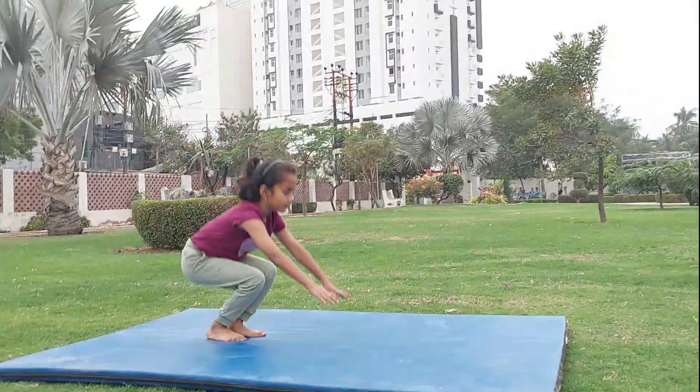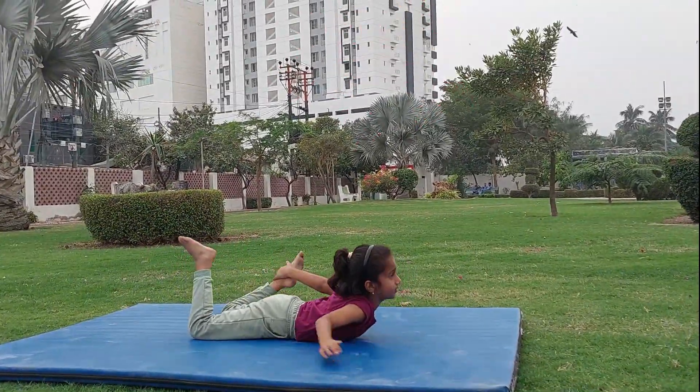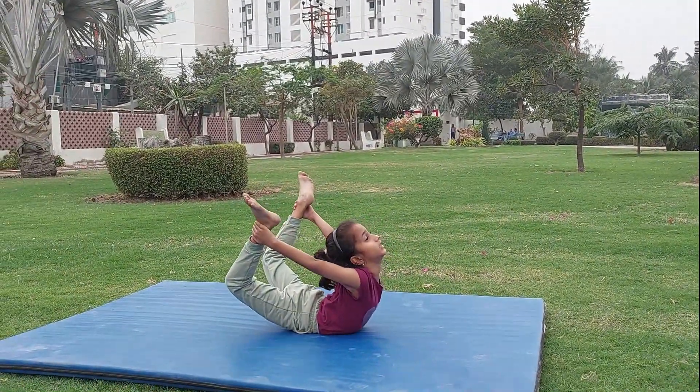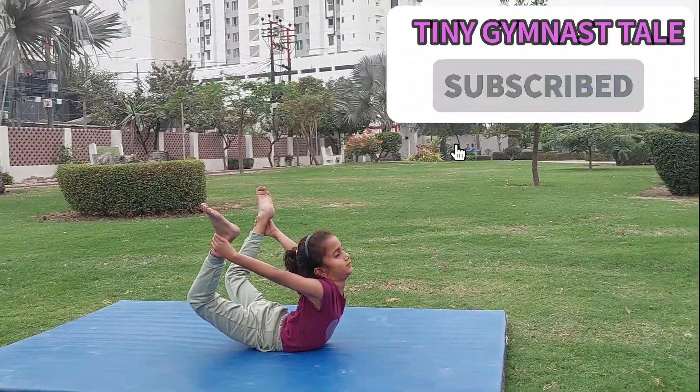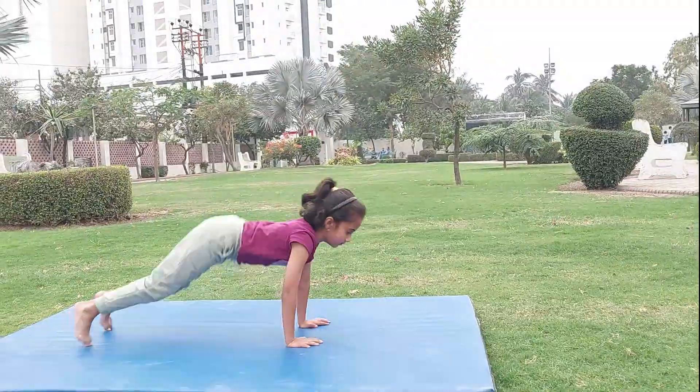The butterfly pose begins by lying down on the floor, then moving both hands to the back to hold your ankles. Next, stretch your hands to bring the ankles closer and move your neck towards your back. Then slowly move back to your normal position.